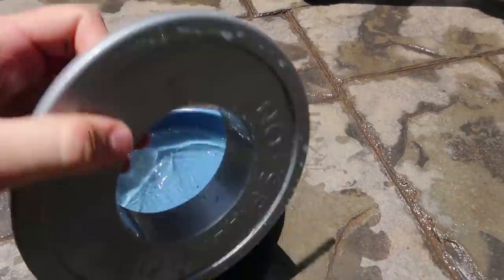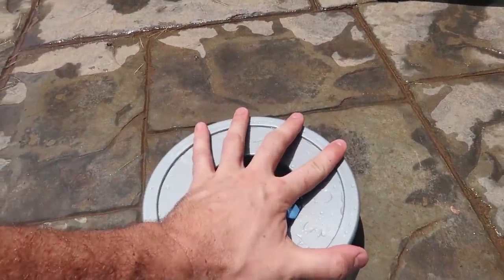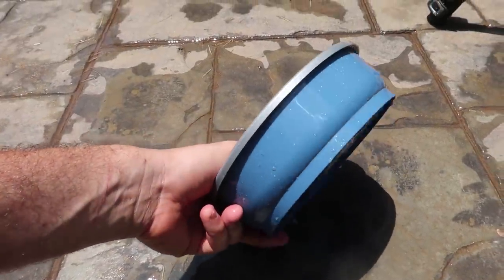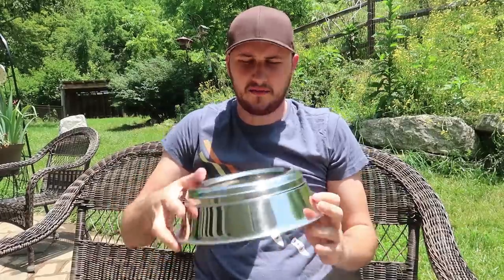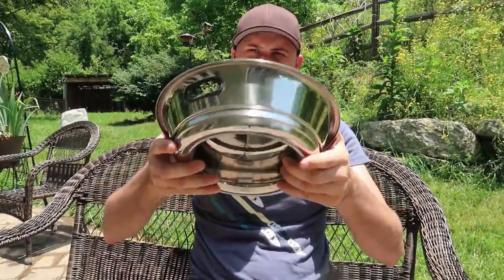You can just open it and dump it out. It's perfect for smaller dogs too because they don't have big teeth and won't be able to destroy it. Huge thumbs up from me.